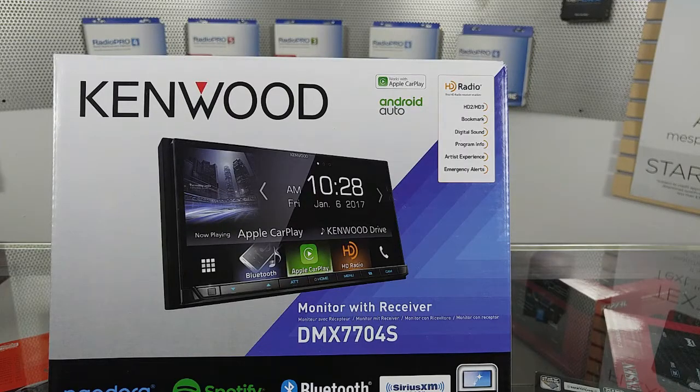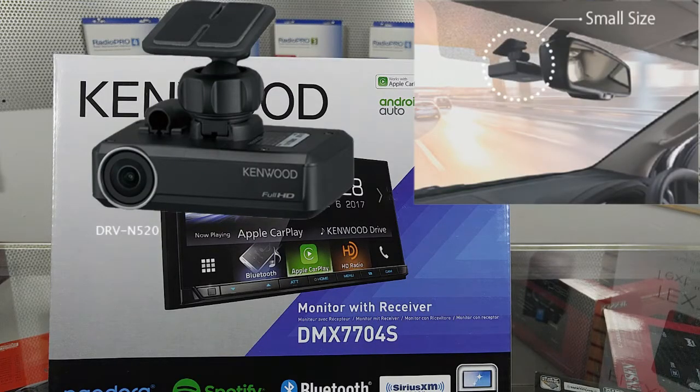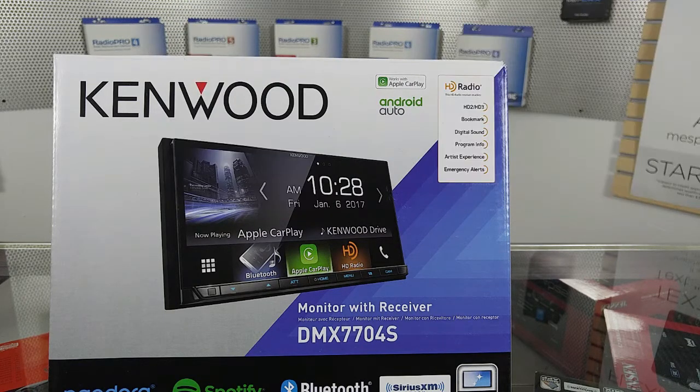The DVR-520 dash cam will link directly to this radio, and you can view what it sees on the screen. It's going to be an awesome upgrade for this radio, which the other four Kenwood radios released at this moment that also have Apple CarPlay and Android Auto cannot do at this time.